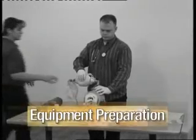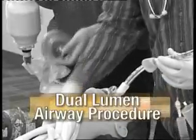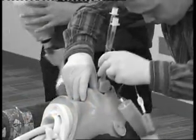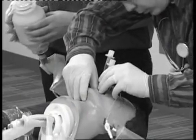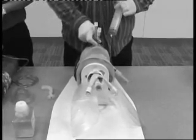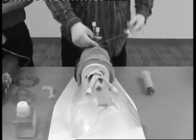Direct the examiner to take over ventilation while you prepare the dual lumen airway. With the equipment checked complete, position the patient's head and perform a tongue jaw lift. If using the combi tube, insert the device midline to the proper depth so that the ring on the tube rests at the teeth. Inflate the pharyngeal cuff and disconnect the syringe. Inflate the distal cuff and disconnect the syringe.